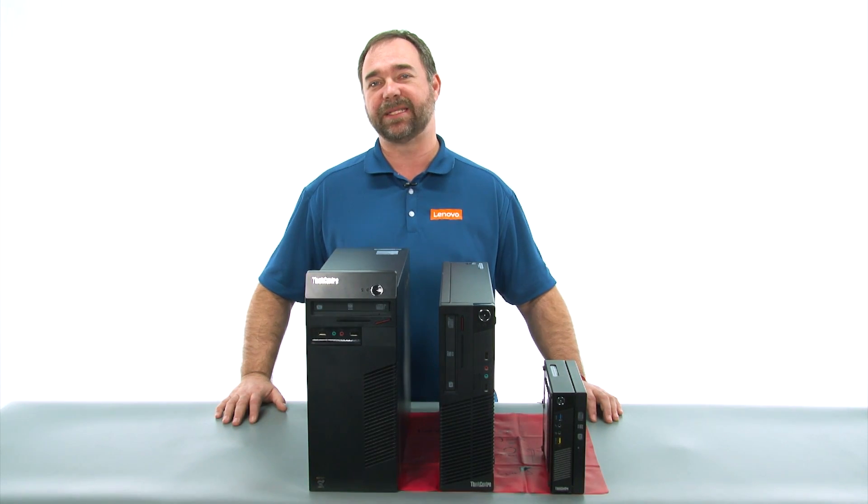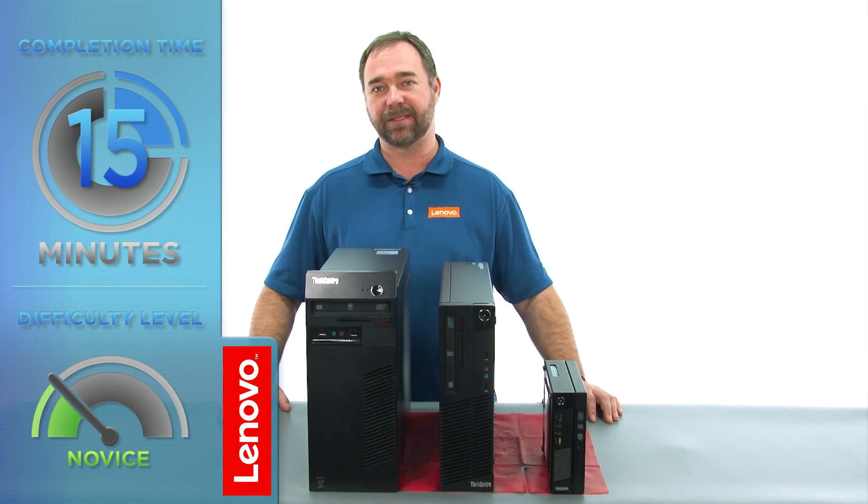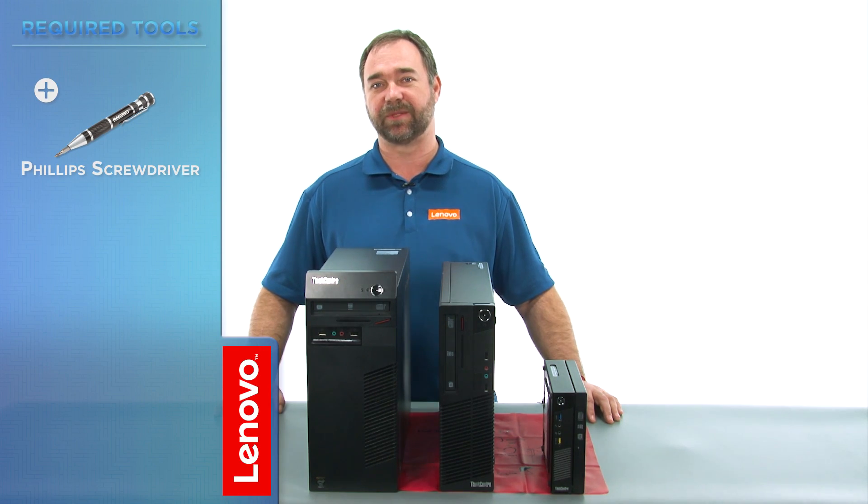Today we're going to be replacing the power supply assembly in the tower. The process should take about 15 minutes, and it should be easy enough for anyone to do. The only tool required is a Phillips screwdriver.